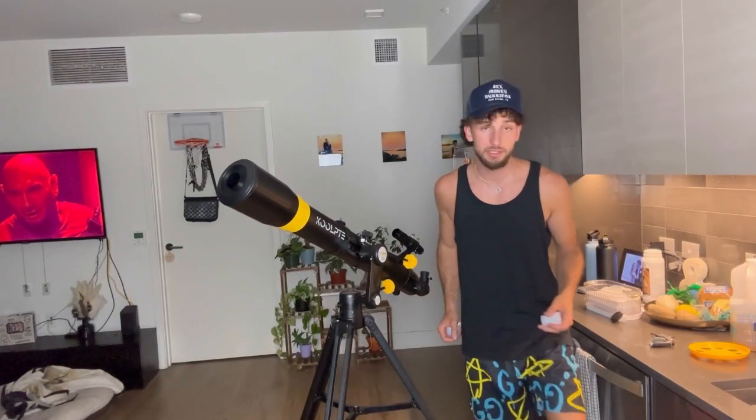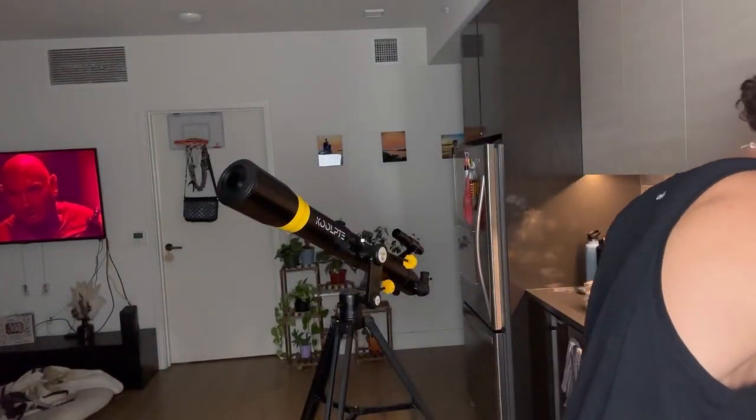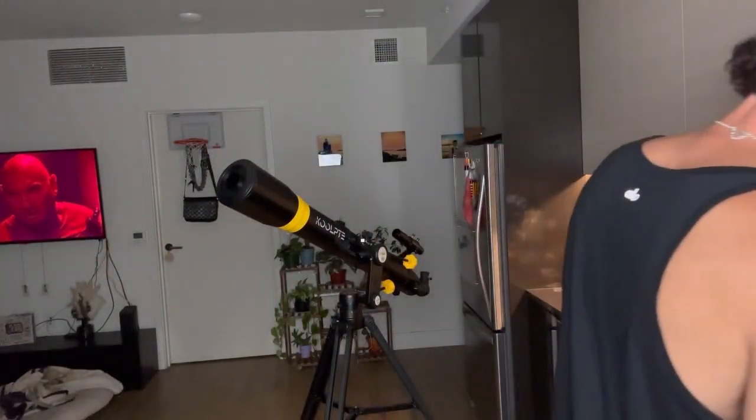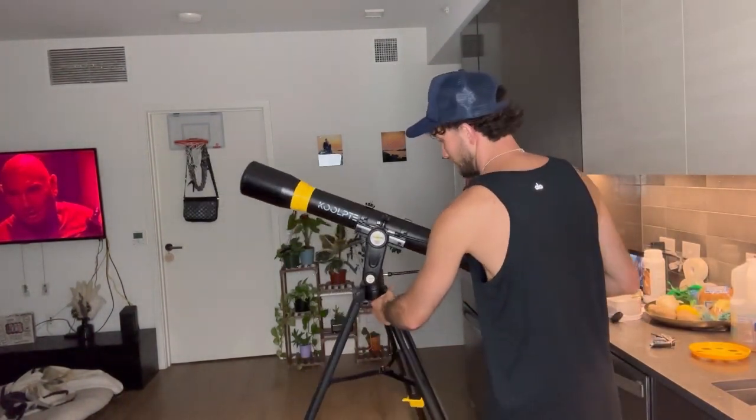Here's the telescope all built — I'm super happy with how it came out. It came with a couple different lenses. This lens you pop off and it'll be a whole lens that you literally just pop into the back. This one is going to be a 20 millimeter lens — that's the highest magnification it has. There's also going to be a 5 millimeter lens. The one I have on right now is a 10 millimeter lens.